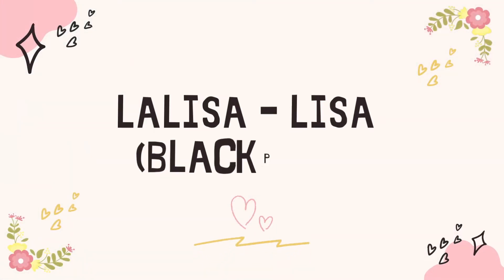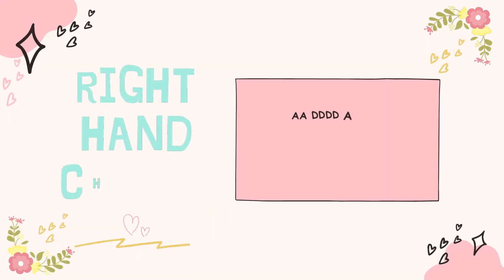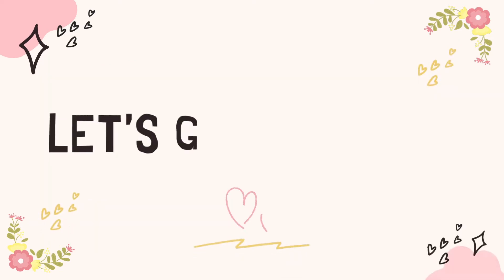Hi everyone! Today we are going to learn how to play La Lisa by Blackpink Lisa. So today we are only going to learn the right hand chorus. It goes like this. So let's get started!